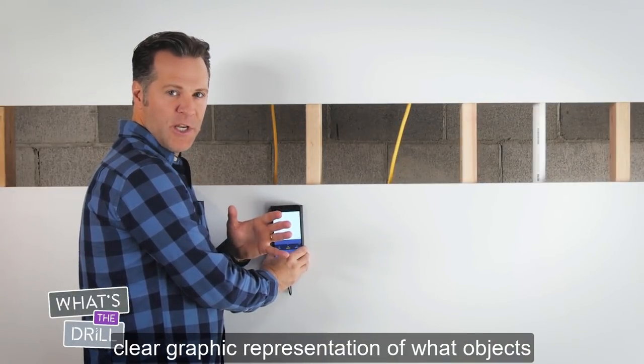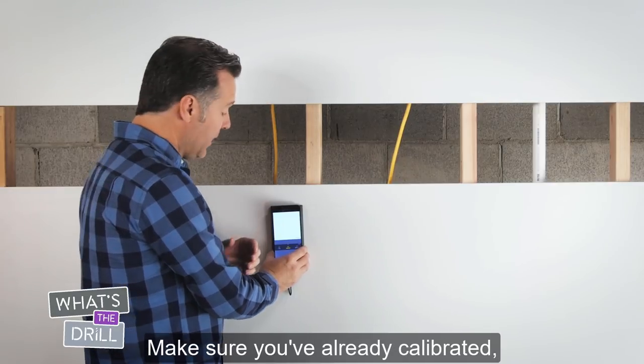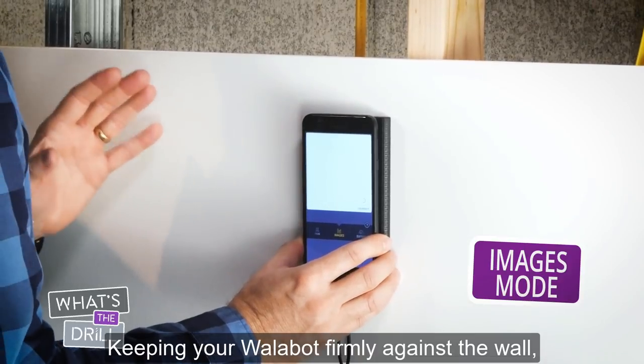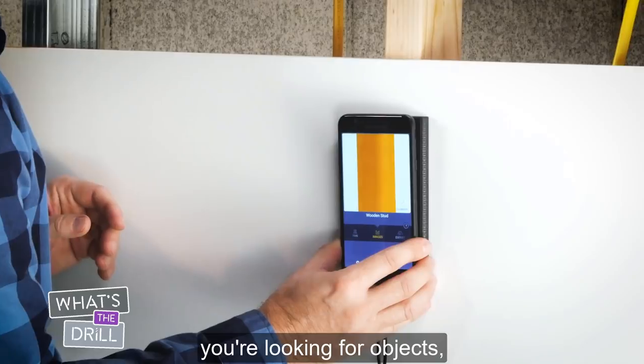Images mode gives you a clear graphic representation of what objects are behind your wall. Make sure you've already calibrated, then press Images mode. Keeping your Wallabot firmly against the wall, move it slowly over the area where you're looking for objects.